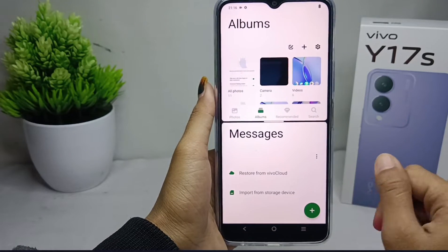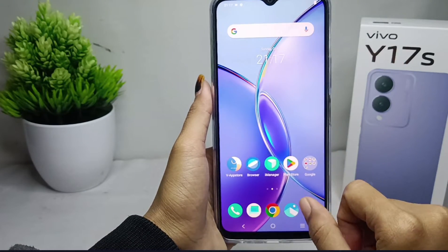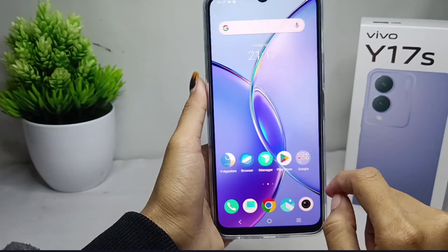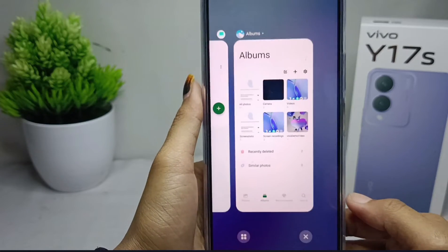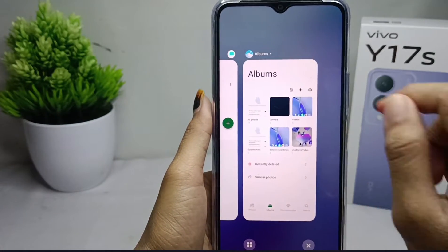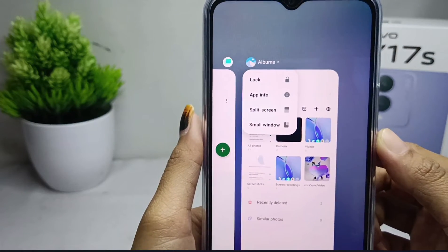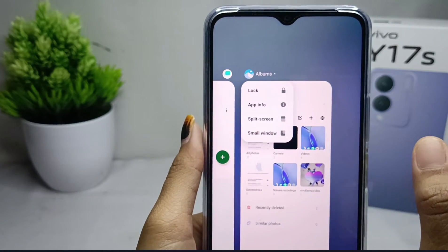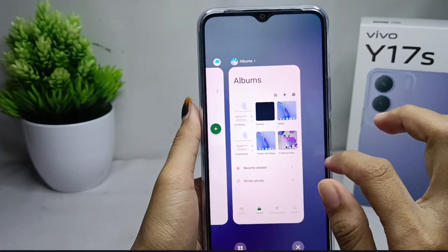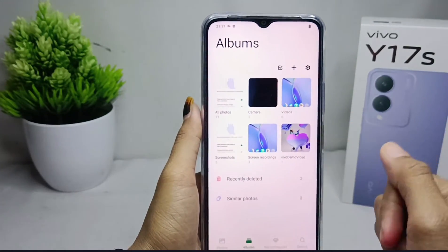To find out whether an app supports this feature or not, open the app you want and click the resize button. Then click the down arrow on the app — if the application supports the split screen feature, the split screen option will appear. That's the tutorial on how to split screen on a Vivo Y17s device.